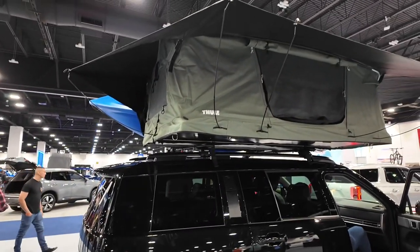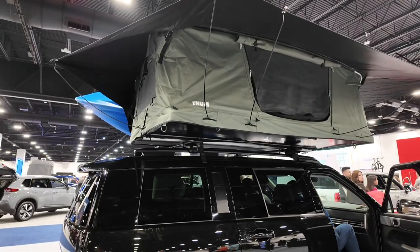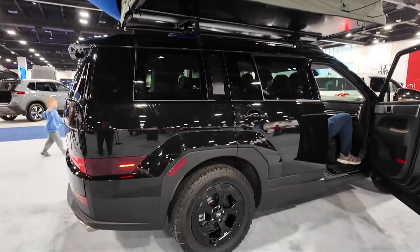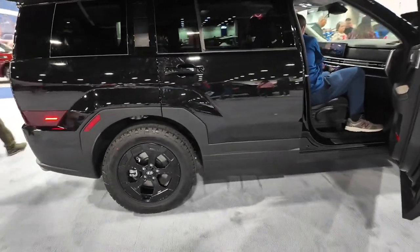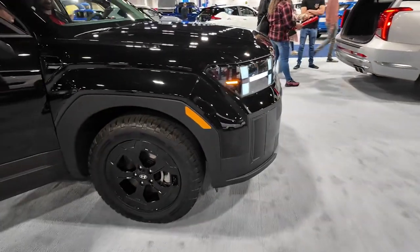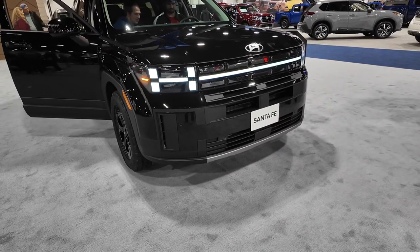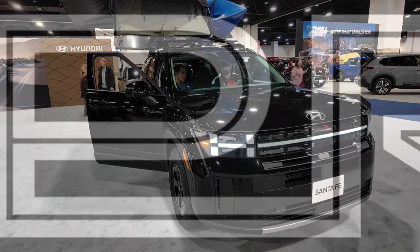This one's equipped with a Thule rooftop tent, giving you the ability to have a camping tent on top. They're marketing this as a vehicle for someone who goes off-road and adventures. Kind of a cool car — like I said, this XRT looks better than any other Santa Fe I've seen, and all blacked out it looks pretty slick. The headlights are also in the form of an H, just like the rear tail lights. That's the all-new Hyundai Santa Fe.